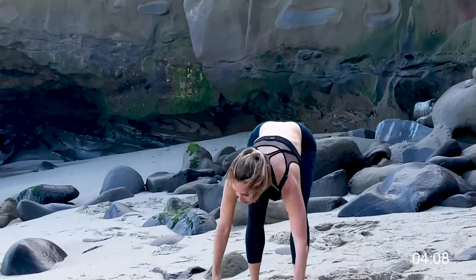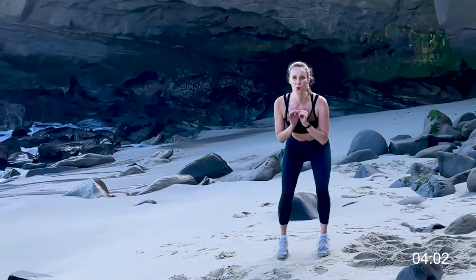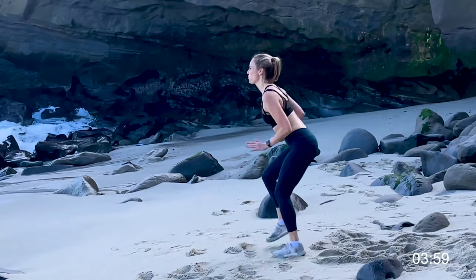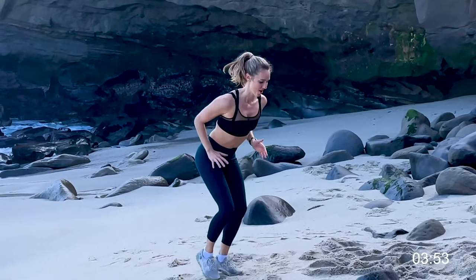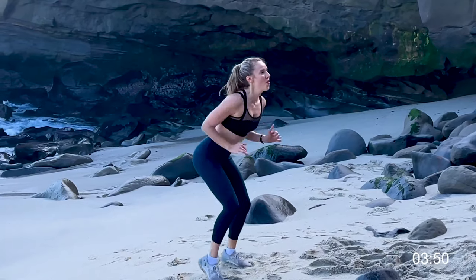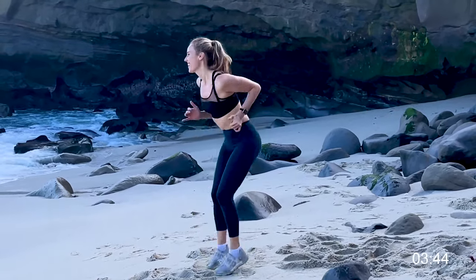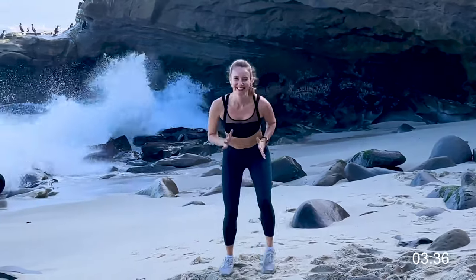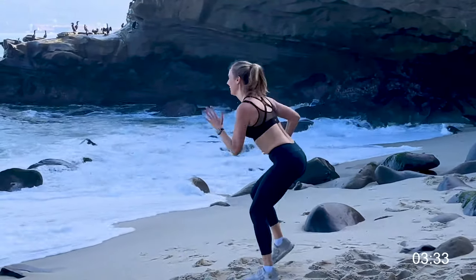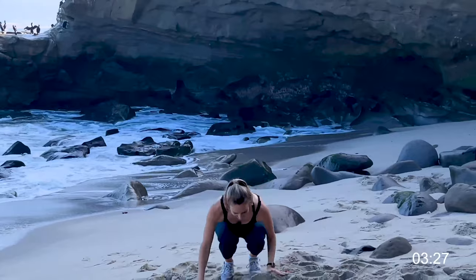Okay, our next cardio — I call this one the football player. Nice and light, stay low, it's like you're running in place basically, like a running squat. Keep your chest high, keep that booty low — it's kind of like lava, so imagine lava. You can add in some little twists. That wave was really big — I'm really glad I didn't see it when I was working out.